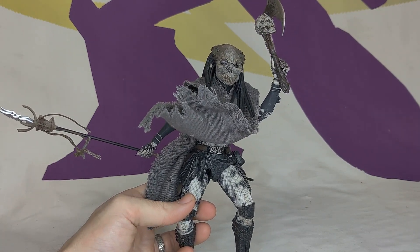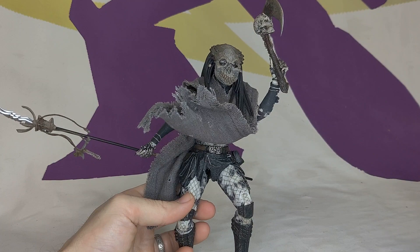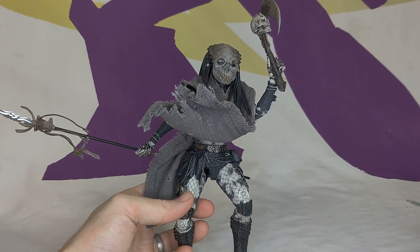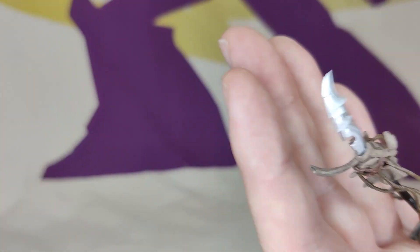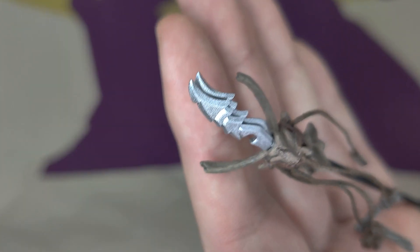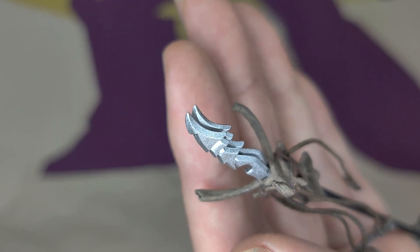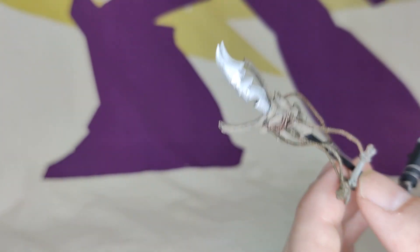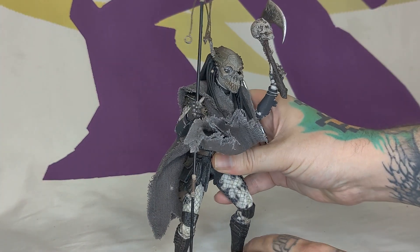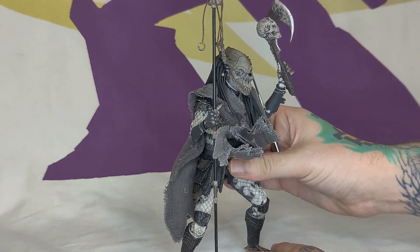Everything's up to snuff with NECA paint and sculpt — it looks great. Another nice touch with the spear is the ends are actually gauntlet blades tied to the end. Two gauntlet blades tied to the end of the spear, and it's got little animal bones hanging from it and stuff. Just all the attention to detail is there. It's really well done — I was really happy with it.